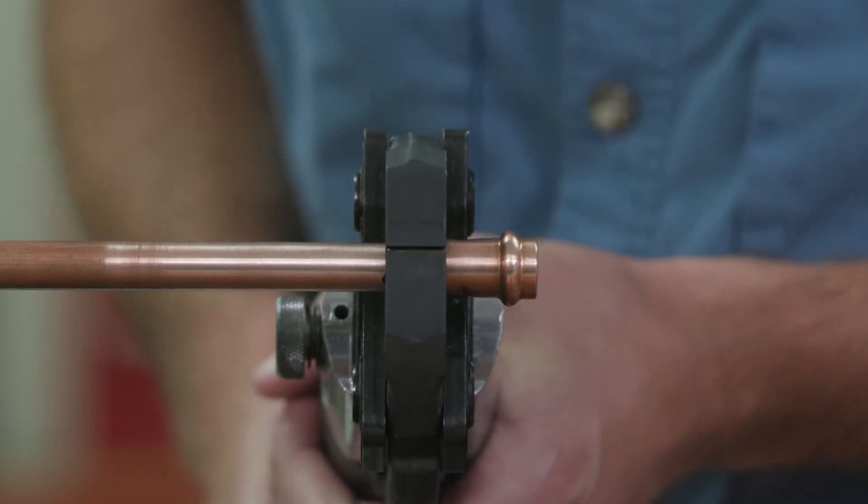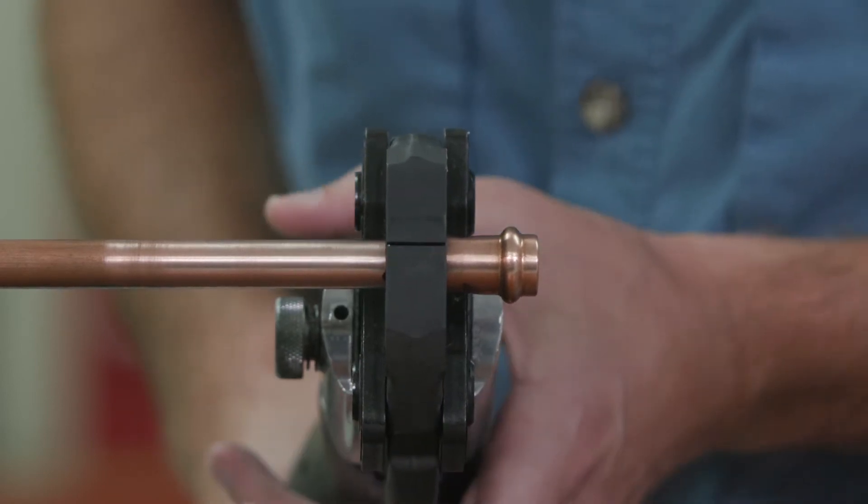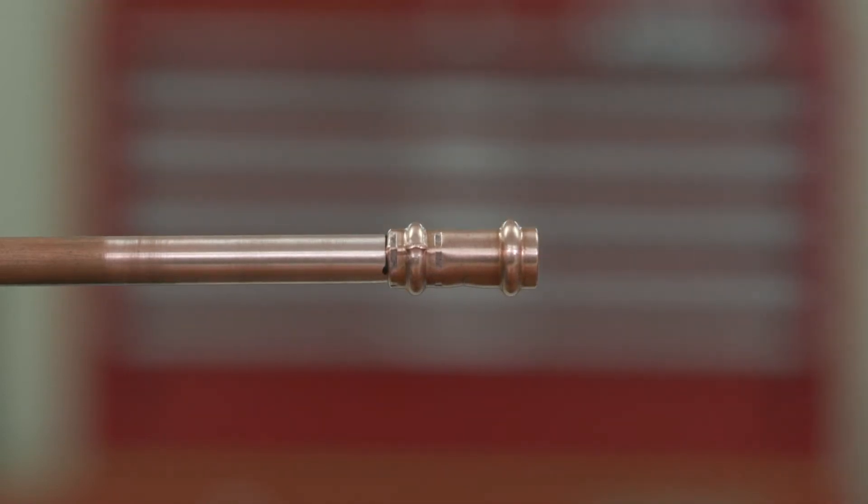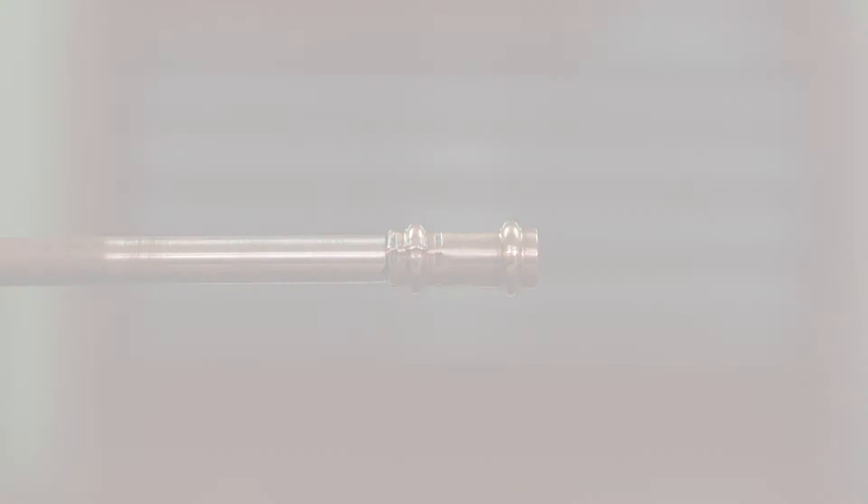HVACR professionals know that time is money. With a simple press, you can impact your company's bottom line by saving time with ZoomLock Max Flame-Free Refrigerant Fittings.